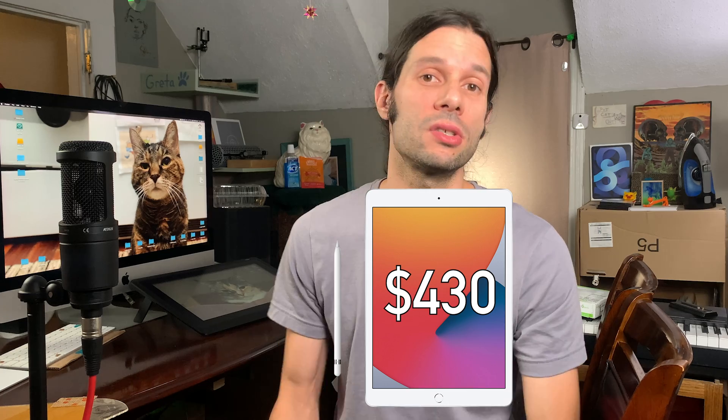If the iPad Air had come out sooner, I probably would have bought it. Cintiq 16 at $650 versus the iPad Air at $600 for 64GB and $850 for 256GB. We'll go with the 64GB model since Wacom has no storage and neither contender really needs it here. Apple Pencil Gen 2 is $130. Combined, you have a $730 iPad drawing setup. You could save even more with a base-level iPad and Apple Pencil Gen 1 at $430, but I don't have either of those to test.